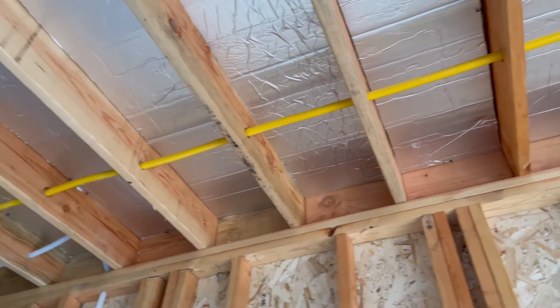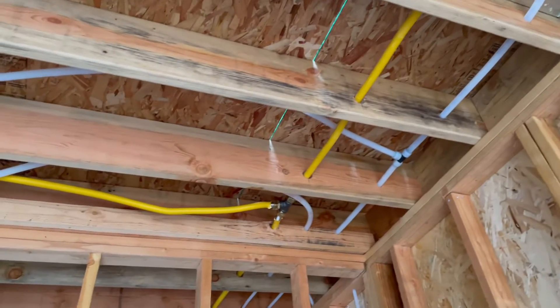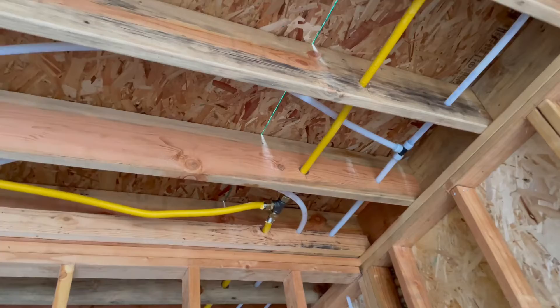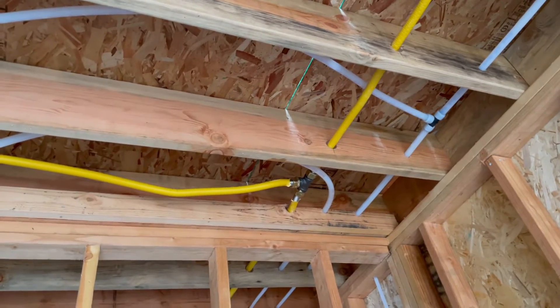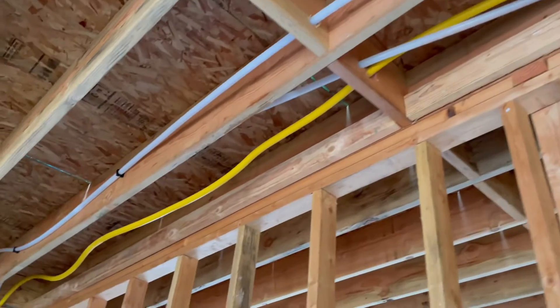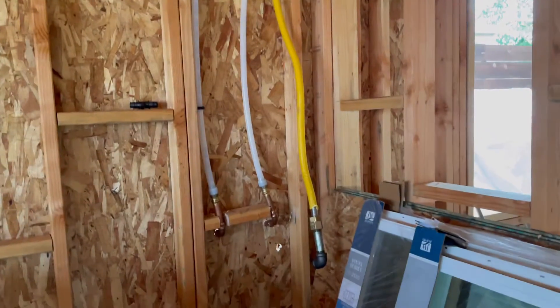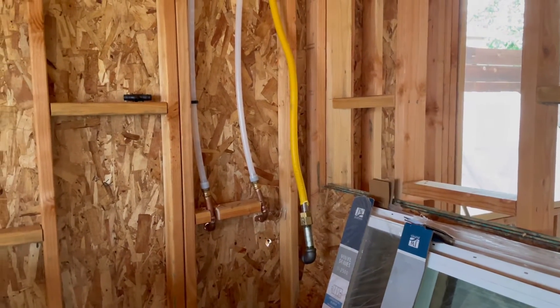We started to put some of the rigid insulation in. At this point we tee off into the ADU, and then this part of the line still needs to be fastened. It comes over and drops down, stubbing outside for the water heater.